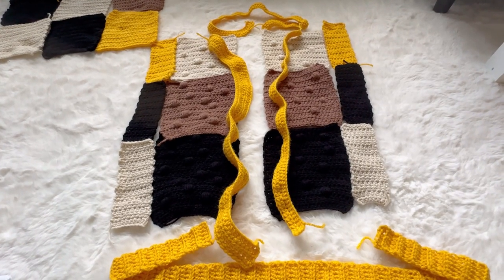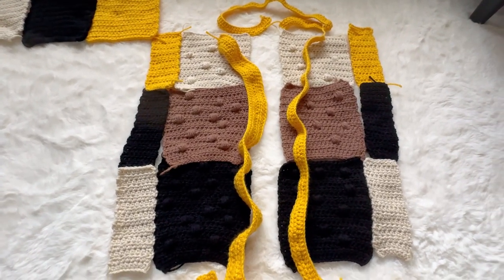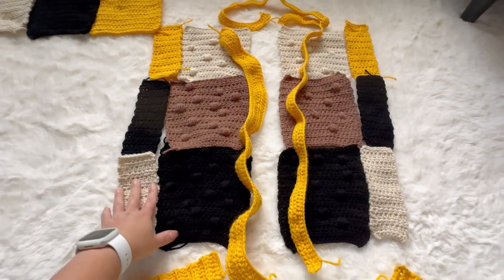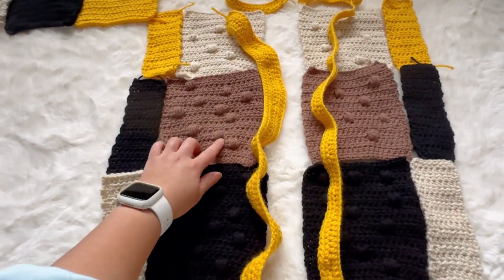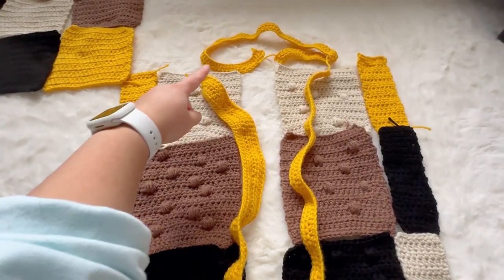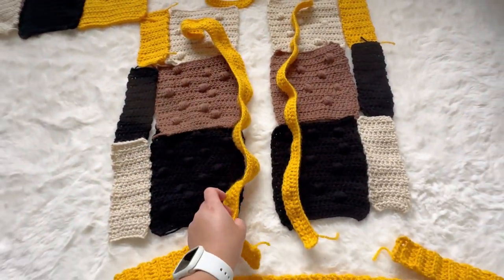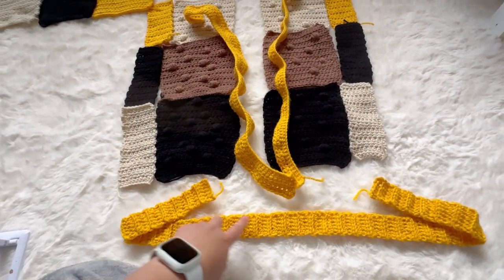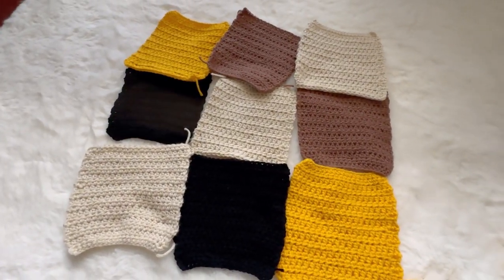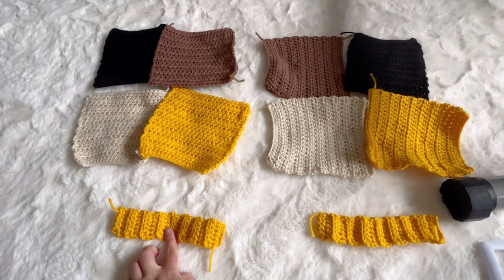Here is all my finished work. I put them according to my design and next is to connect them together. On the front side six squares, I made some bubbles randomly using popcorn crochet. This is the back side of the nine squares and the two arms with a cuff.